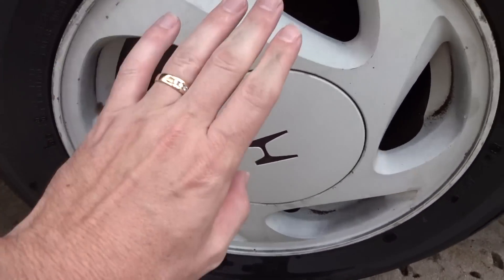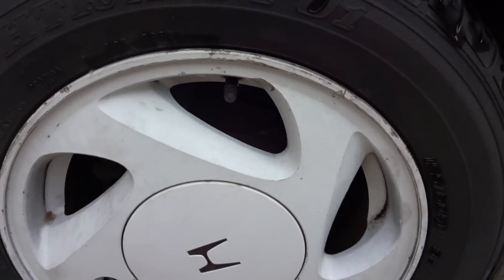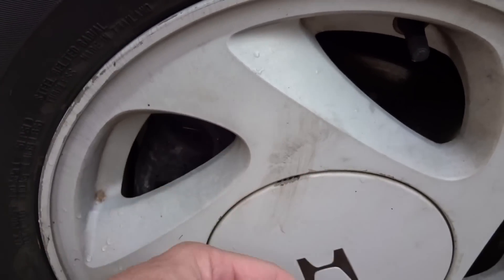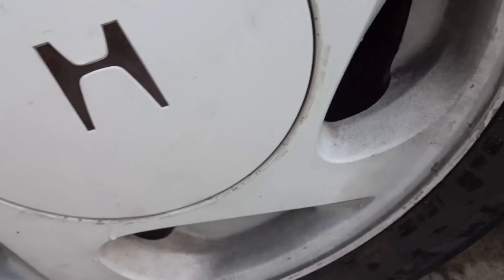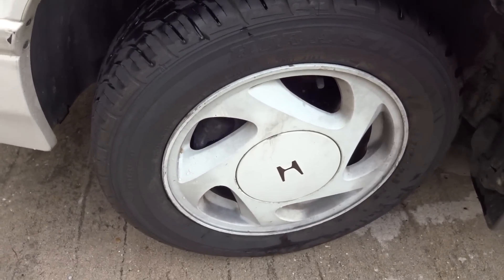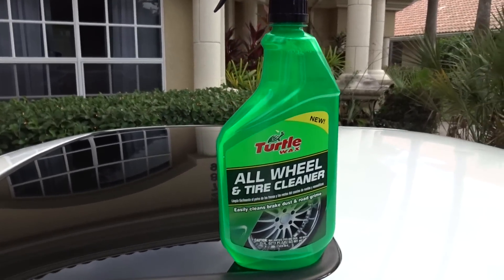Anyways, back to topic. You can see it is dirty — you can see it on my hands. All the wheels are really dirty. It's probably been about three weeks since this was washed, with rain and cold weather. I just don't go out there in the cold. So standby, we're going to go ahead and set it up, start applying it, and then I'll cut to the chase and wrap it up.